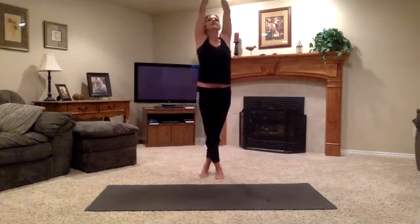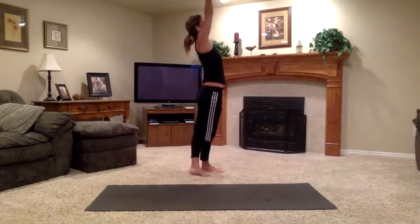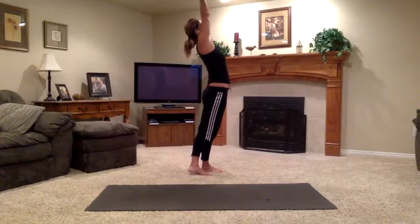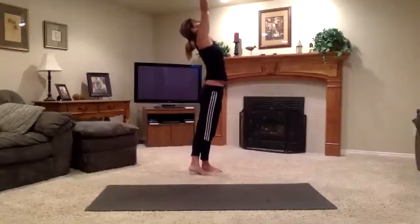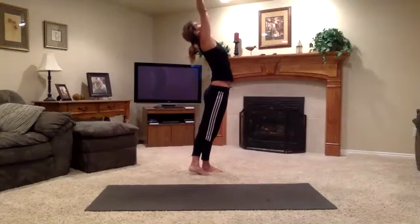Feel the Mula Bandha. Feel the Uddiyana Bandha, mostly on the left side body as you dive a little deeper. Reach up slowly. Press your palms. Clasp your hands together. The back heel is going to stay off the floor, and we're squeezing the inner thighs together before we go anywhere further. We're going to go into a back bend — lifting first, getting taller, and then reaching back with length.